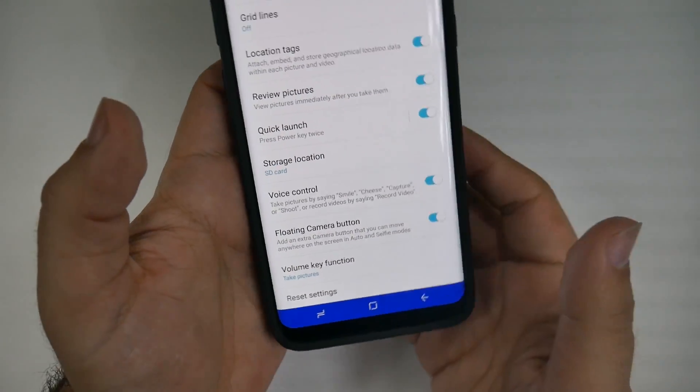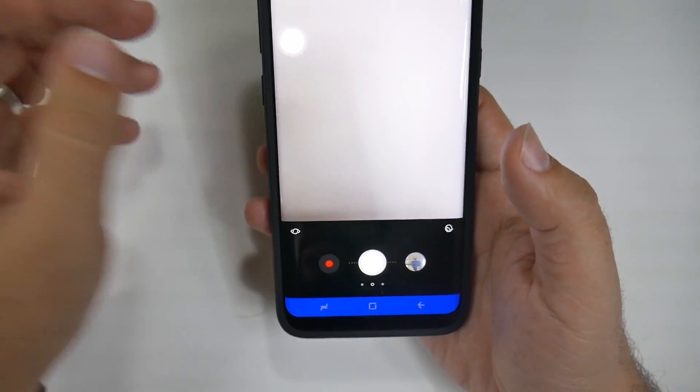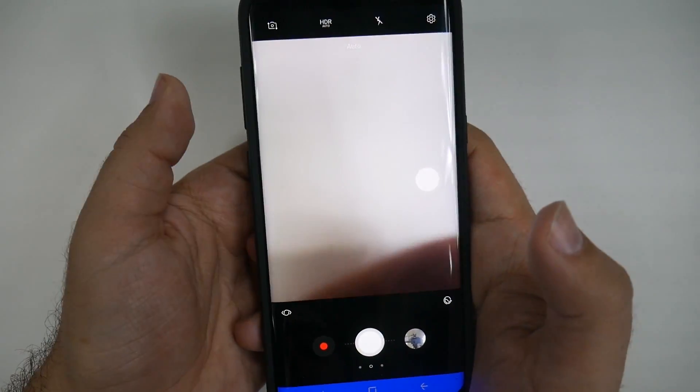It's easy and quick — you can have your photos taken in any direction and you never have to worry about reaching all the way down to the bottom. Keep in mind you can also take a photo with the volume rocker.